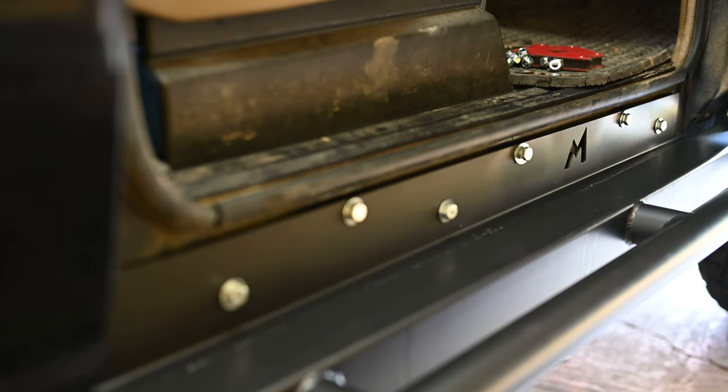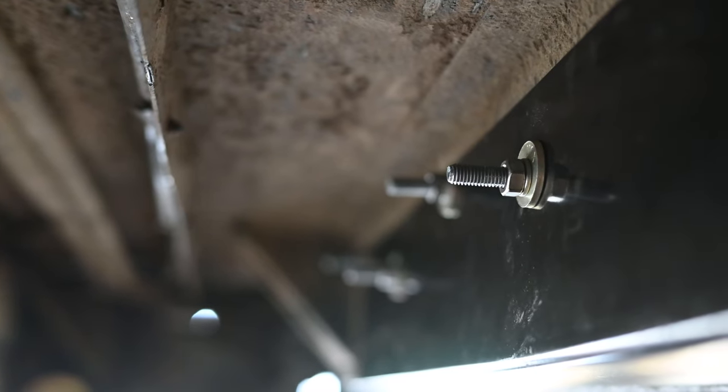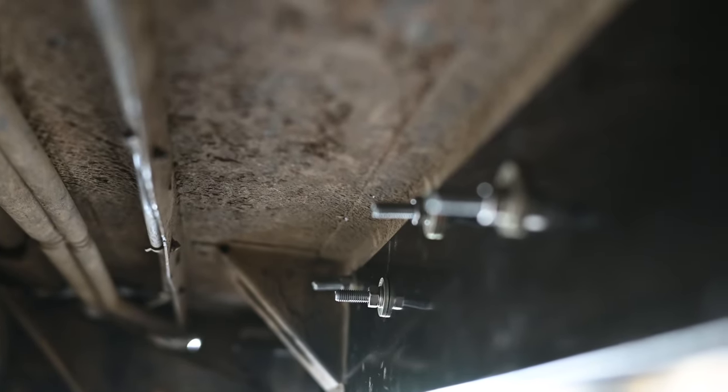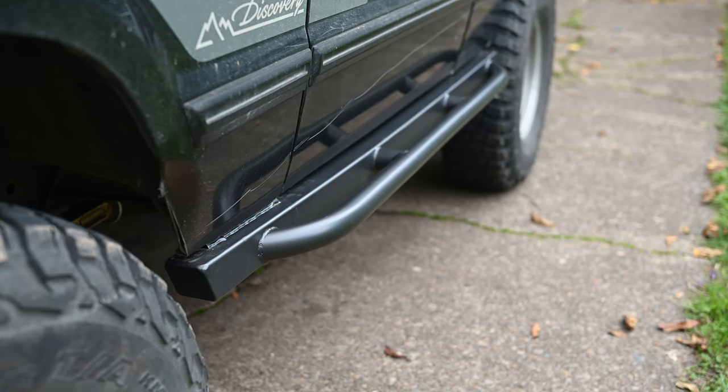Here's the final installation. I used thick fender washers on the inside of the sill channel, and they seemed pretty solid. I had big plans to do an off-roading trip once I finished these, but the rear differential just blew up in a parking lot, so I guess we'll have to settle for these boring driveway shots of the finished product.